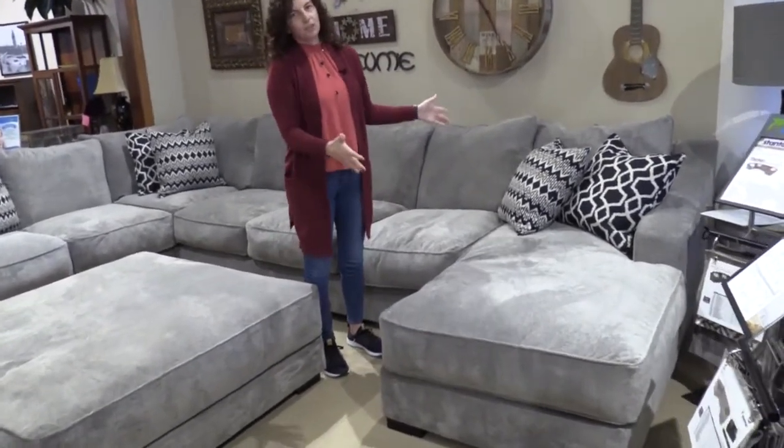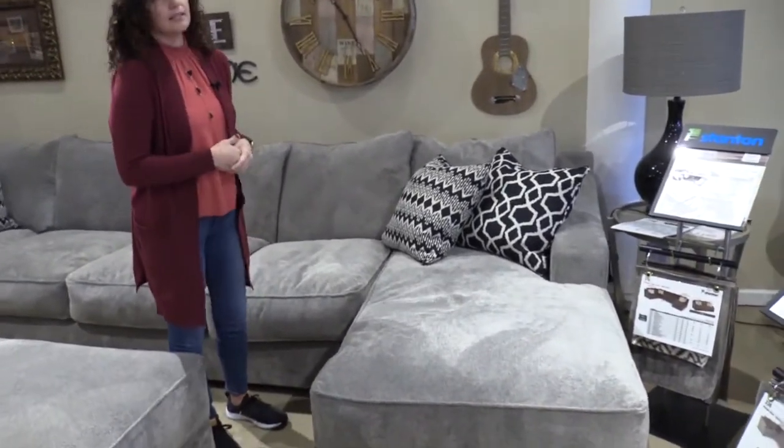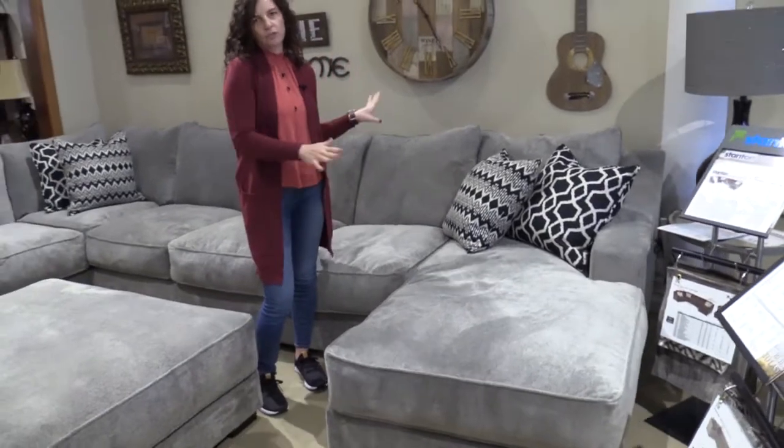It also has this nice big chaise on the end of this sectional. This is a nice wide chaise — it's really comfortable and great for just stretching out.